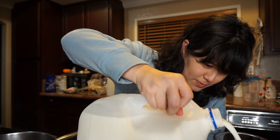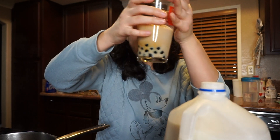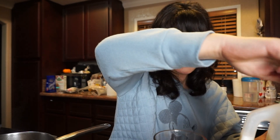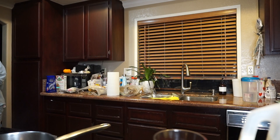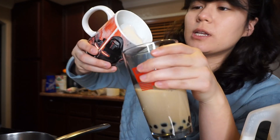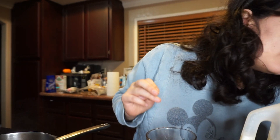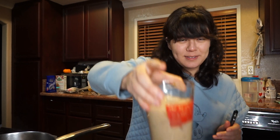I'm just gonna mix some milk in here — I'm not really sure how much to pour. Then I need to get some ice and just add it in. It looks just like boba, and then we put in our little straw.